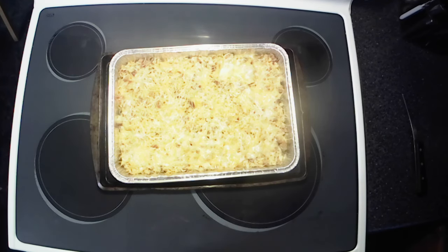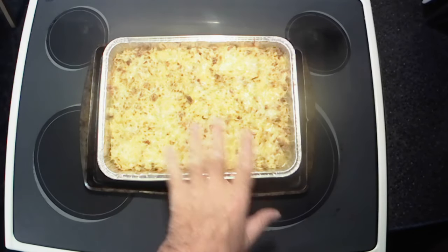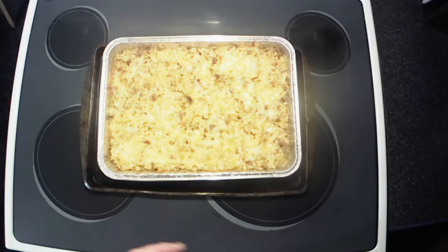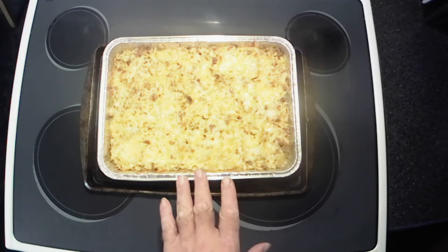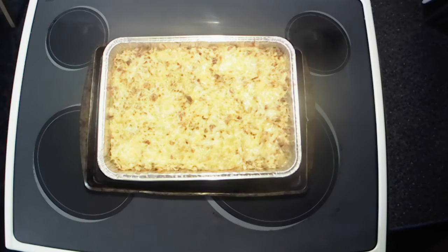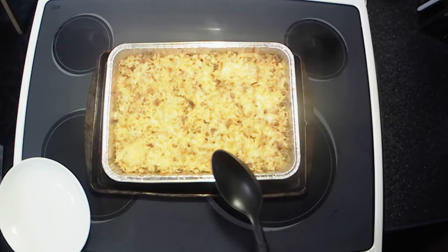It didn't brown up a whole lot but that's no big deal — not a game changer. We're gonna let this sit here and cool off and get ready for our taste test, then we'll bring you guys back.